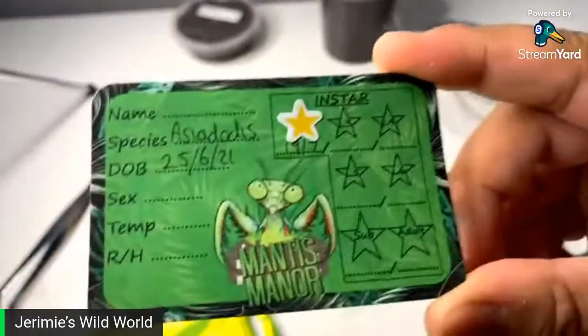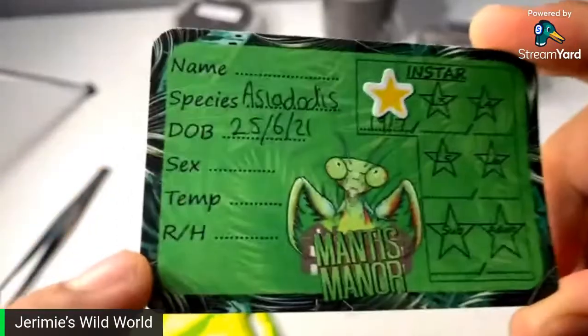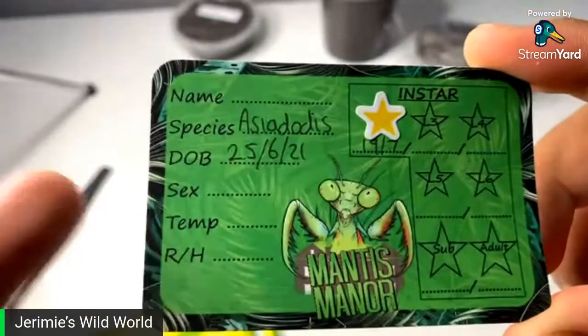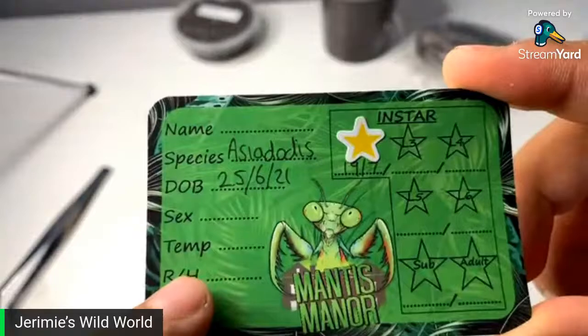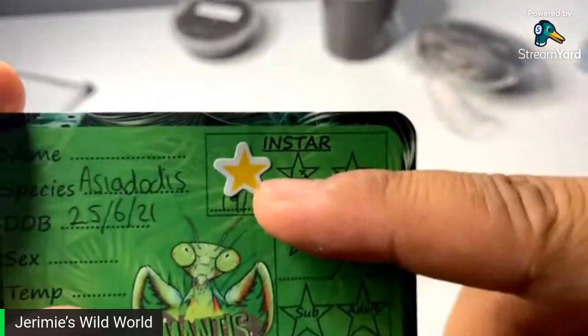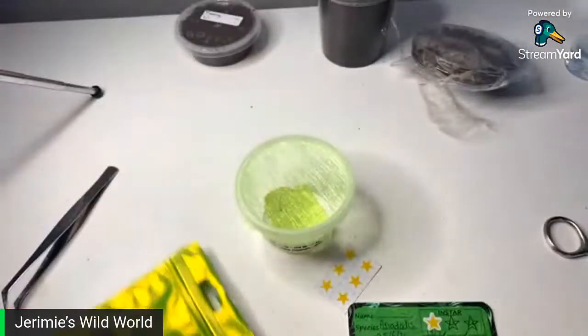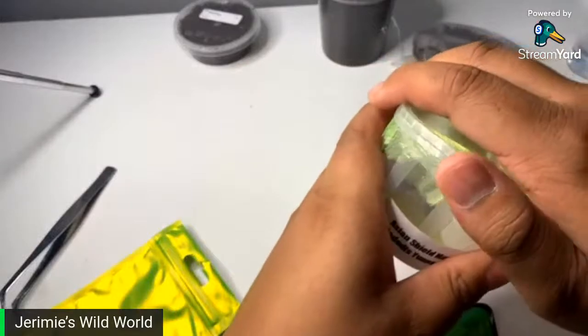Mantis Manor — give him a follow guys, he's a really nice guy and he's been hooking me up with so many different species. As you can see, it comes with a little card where you can put the name if you want to name your mantis — personally I don't name them. You can put the sex, temperature, and I think that means humidity. You can see all the L stages here. It's an L2 currently, and hopefully I'll get it all the way to adulthood.